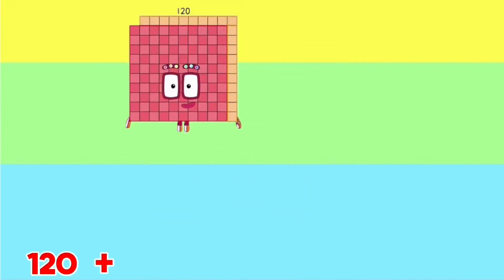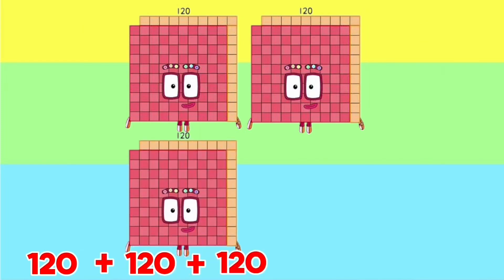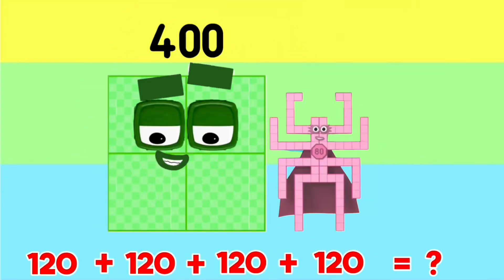120 plus 120 plus 120 plus 120 is equals to 480.